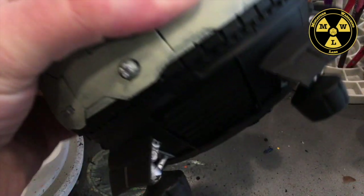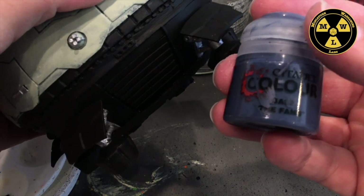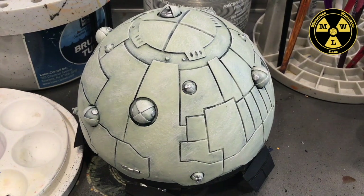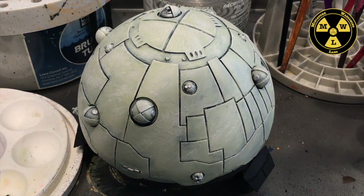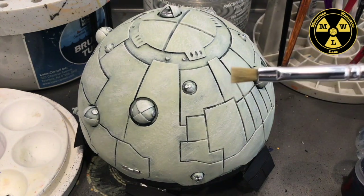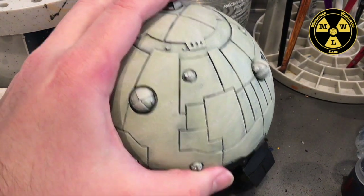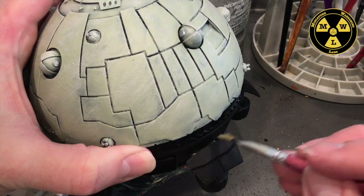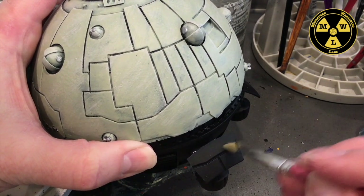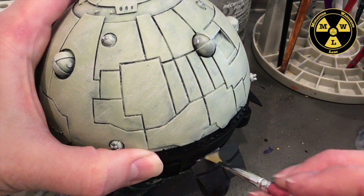Now I want to start doing the same thing I did with the white, with the black down here. I'm going to use some The Fang — a dark blue-grey. I'll take my Army Painter dry brush and just hit it along the edges. Whenever I see an edge, I'm just going to hit the flat of the brush against that edge.